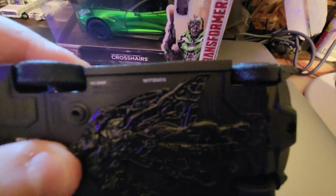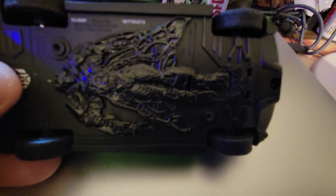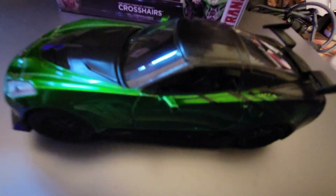There's his licensing information, which is coming in really blurry — sorry about that. Serial number, license information, rubber tires. There's not a lot to this — the trunk and hood don't open on this scale model.